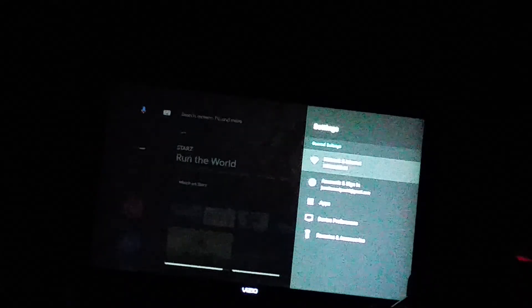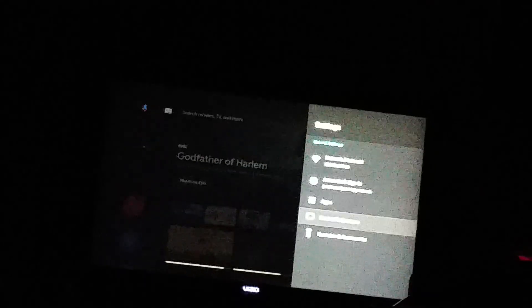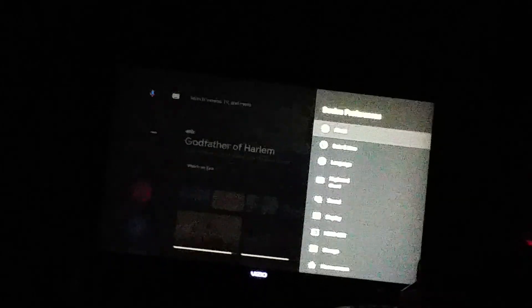Select enter. Now there will be a list of options — it's the fourth one down. Under Device Preferences, select About, the first one.